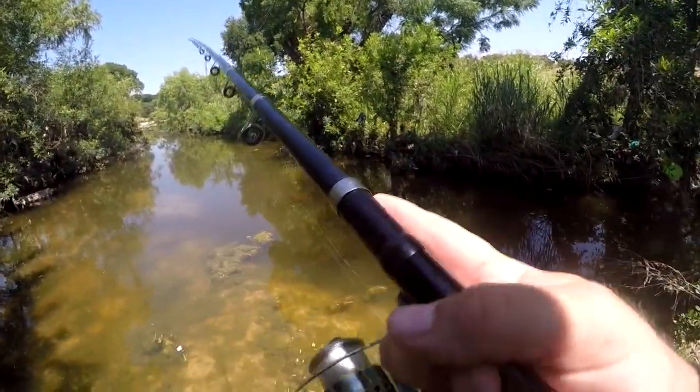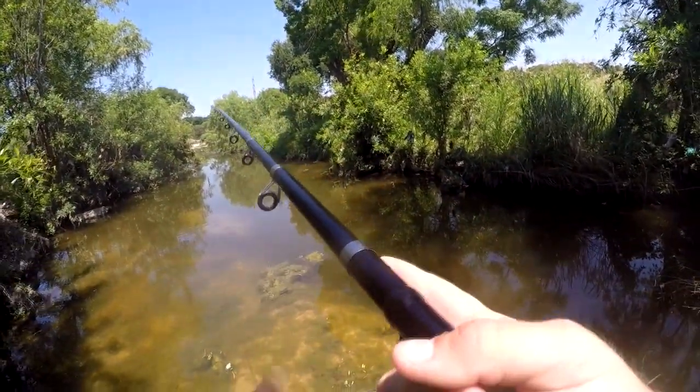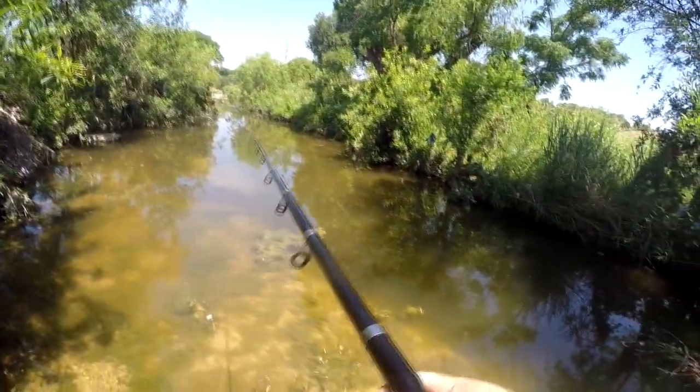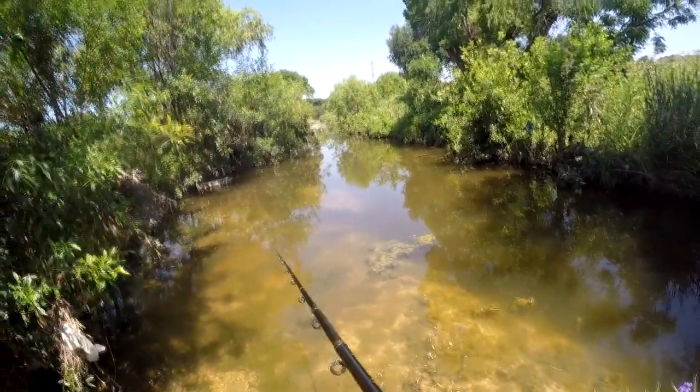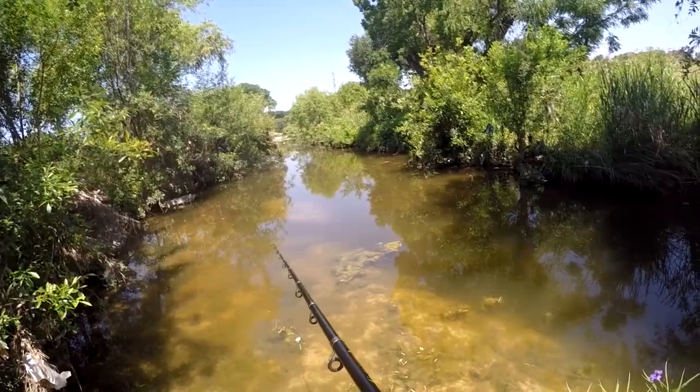The one I got was bigger than the average bass that comes out of the other end of this creek, and it wasn't very big — probably a pound and a half, maybe two pounds at the absolute most. It wasn't very long but kind of fat.